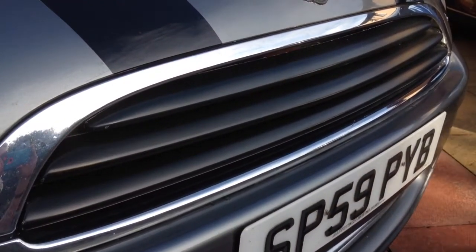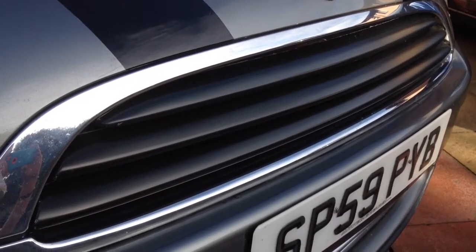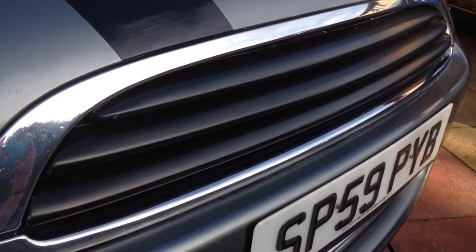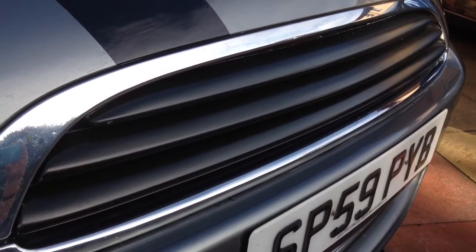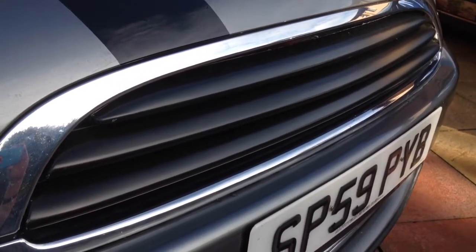Hi, Davey Miniboy here. Welcome back to my channel. If you're looking to start de-chroming your grill, then I can highly recommend these black grill fins from SMPS.